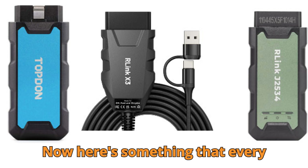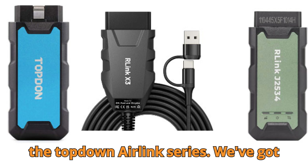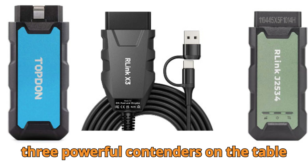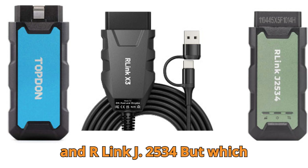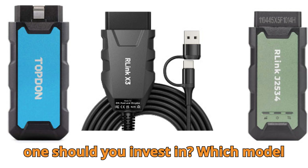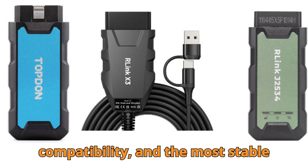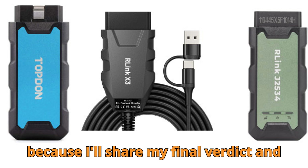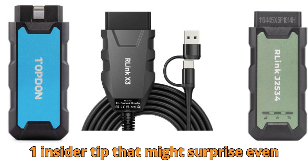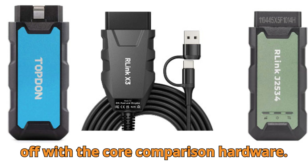Here's something that every technician has been curious about lately — the Topped on R-Link series. We've got three powerful contenders on the table today: R-Link X3, R-Link X7, and R-Link J2534. But which one should you invest in? Which model gives you the best value, the widest compatibility, and the most stable performance? Stick around till the end, because I'll share my final verdict and one insider tip that might surprise even experienced techs.